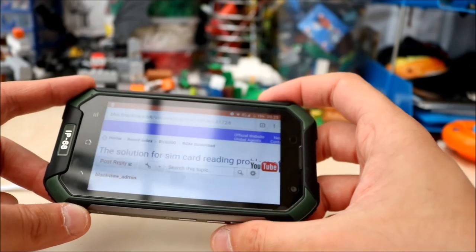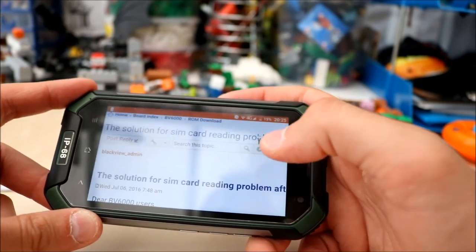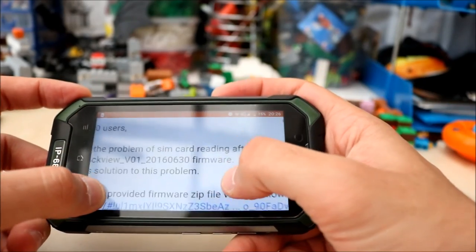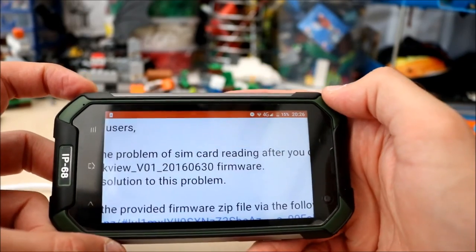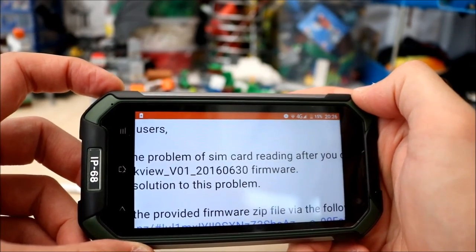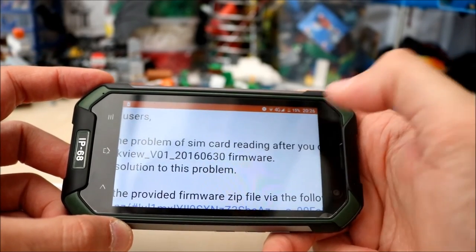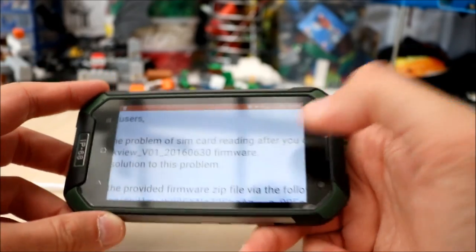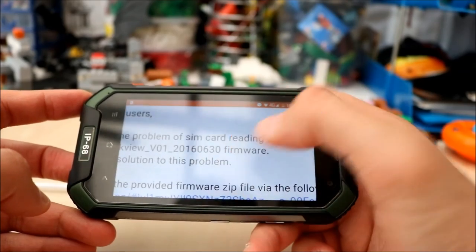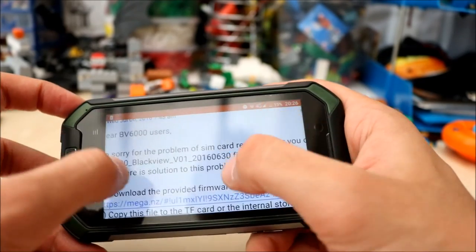My phone at the moment is okay because I haven't received the update which causes the error. The update, as you can see on this screen, is V01-2016-0630 — a firmware update from the 30th of June 2016. That update, when applied to the BV6000, causes a SIM card error so it doesn't read any SIM cards.